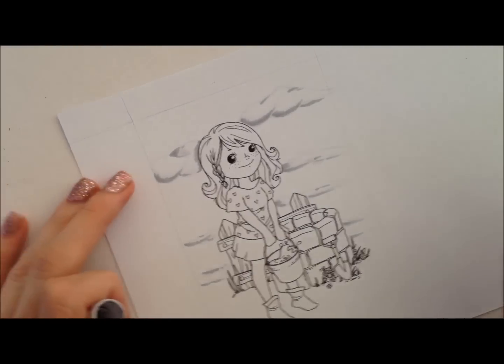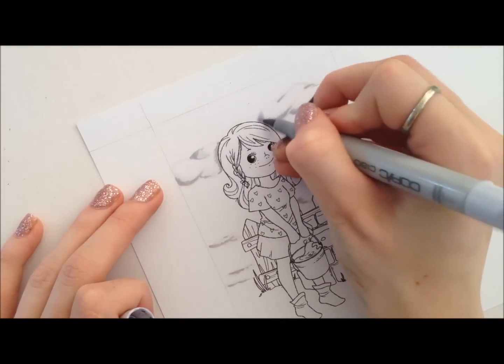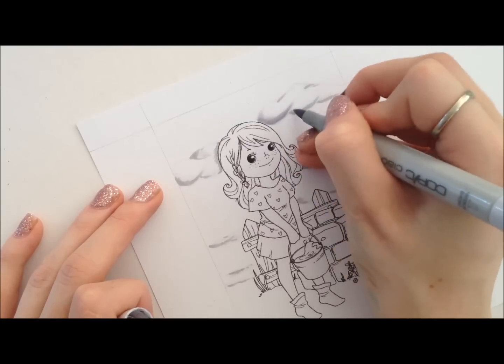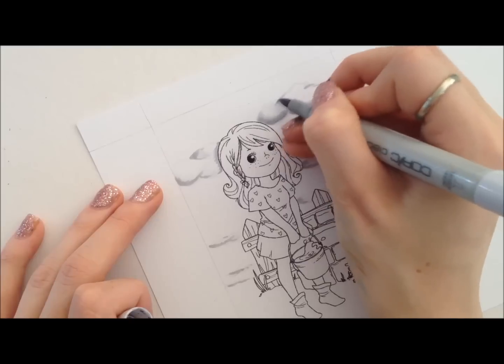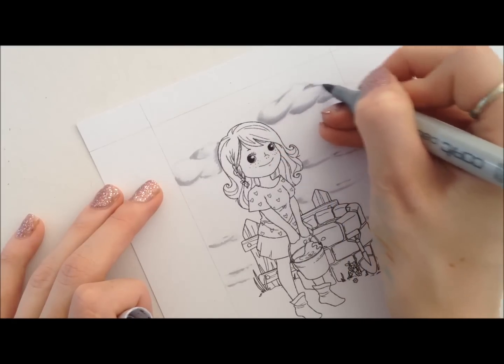The next color I use is C2. I don't actually own C1, so you can use either C2 or C1. I'm just blending it out really lightly, but because C2 is a little bit darker, I'm not extending the colour very far. It's more just to get a really nice blend and starting to gradiate the texture through the clouds.